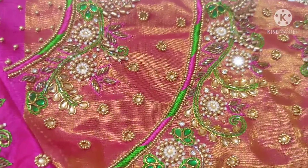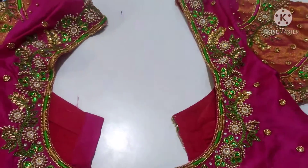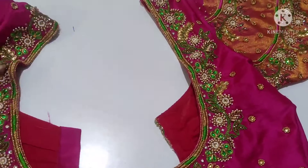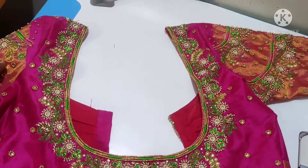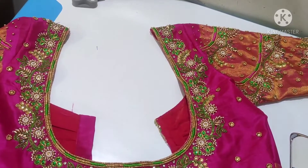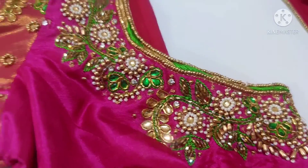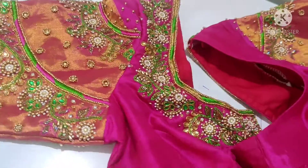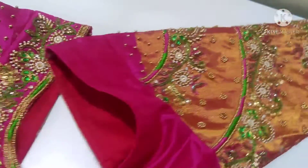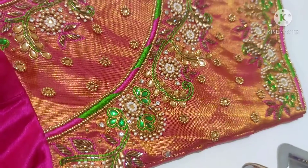We have a little bit of sleeves. In the description box, you will check the book. This blouse has many interesting ones — thank you friends, bye bye.